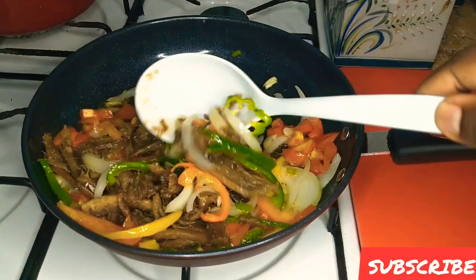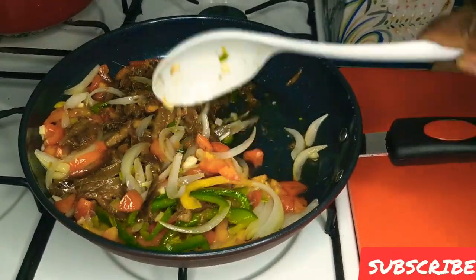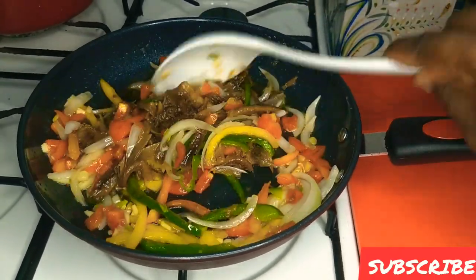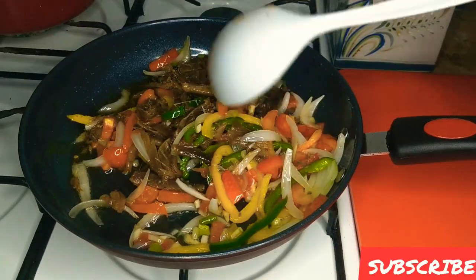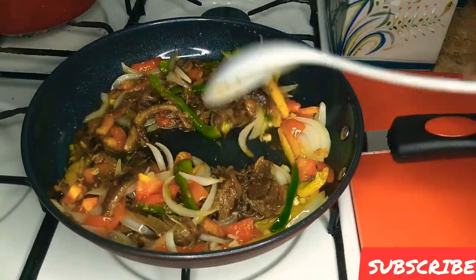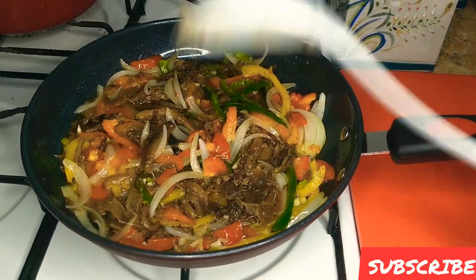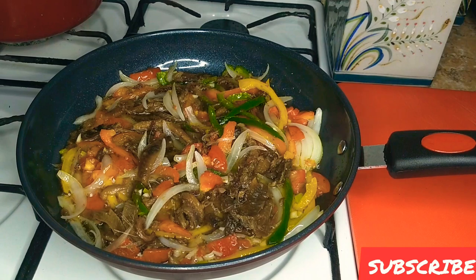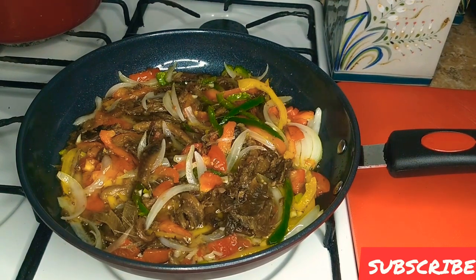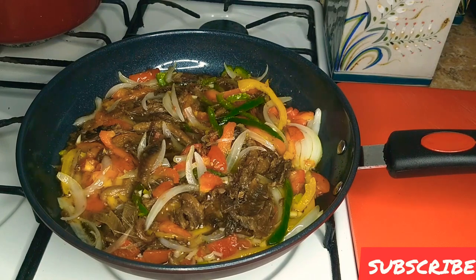This has turned out exactly how my mother used to do it. It's been years since I prepared red erin and it turned out exactly how I remember. That is it — your red erin, ready to be served with some nice yellow heart breadfruit.